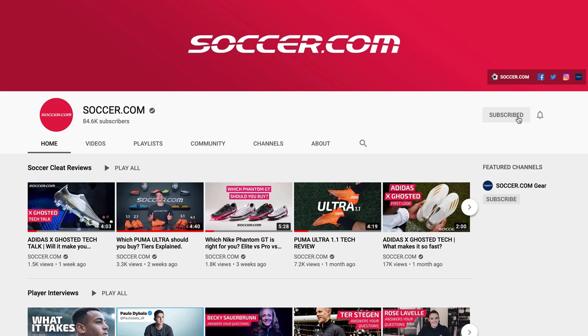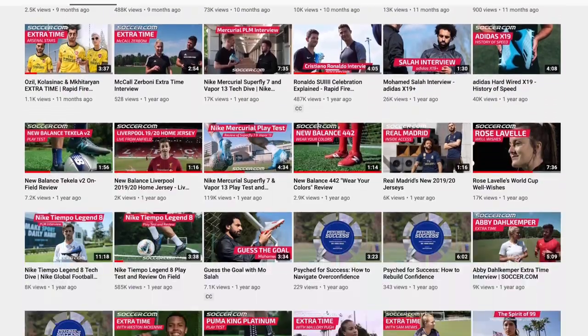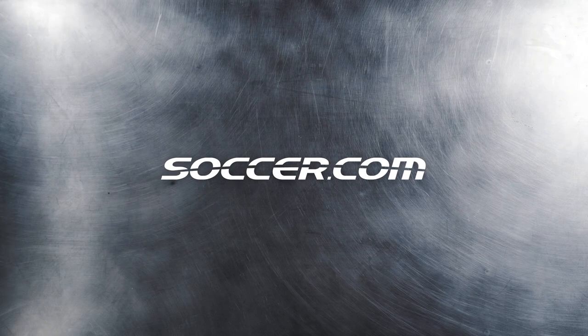Also, don't forget to subscribe to our channel to keep up to date on the latest and greatest soccer gear available at Soccer.com. Thanks for watching and we'll see you back here next time.